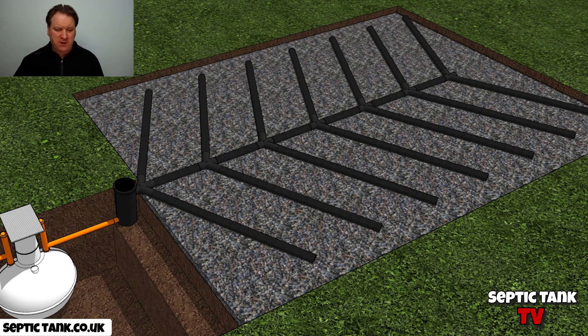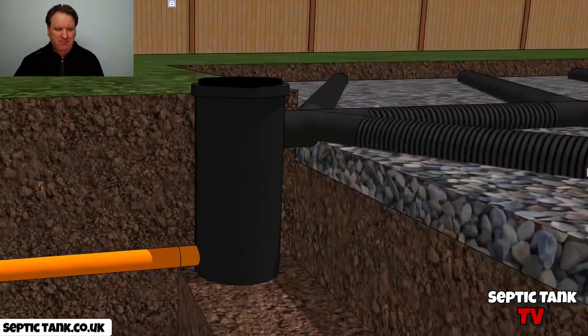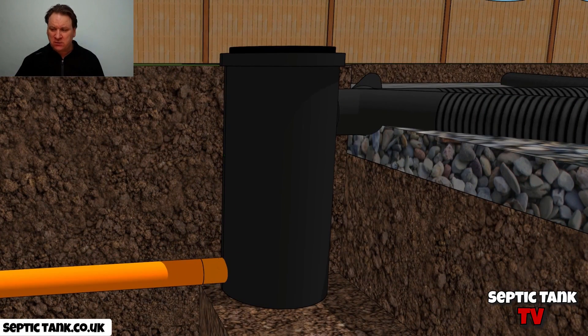Now, this is the problem. What happens if the soak away pipe, which is here, is a lot higher than the inlet pipe? Because obviously via gravity, things just can't go uphill — water normally goes downhill. So if that's the case in this situation, where the outlet pipe is lower than the inlet to the soak away, what do you do?